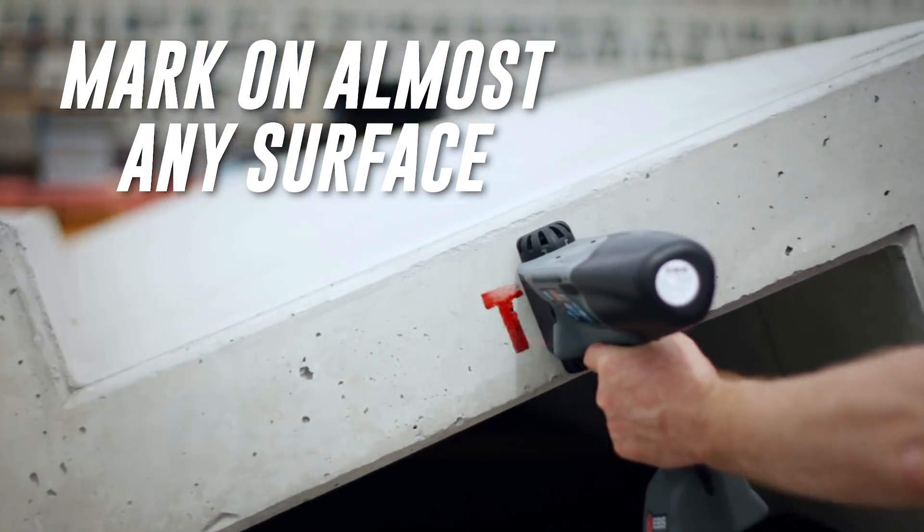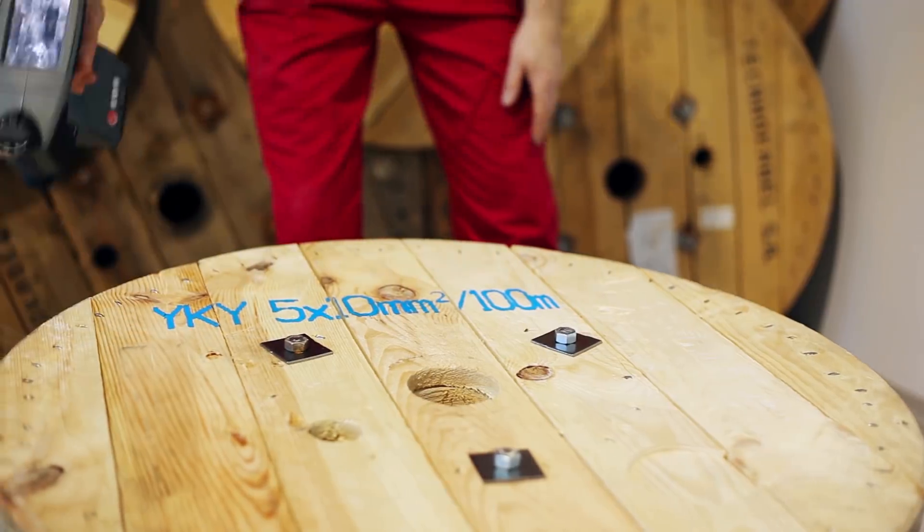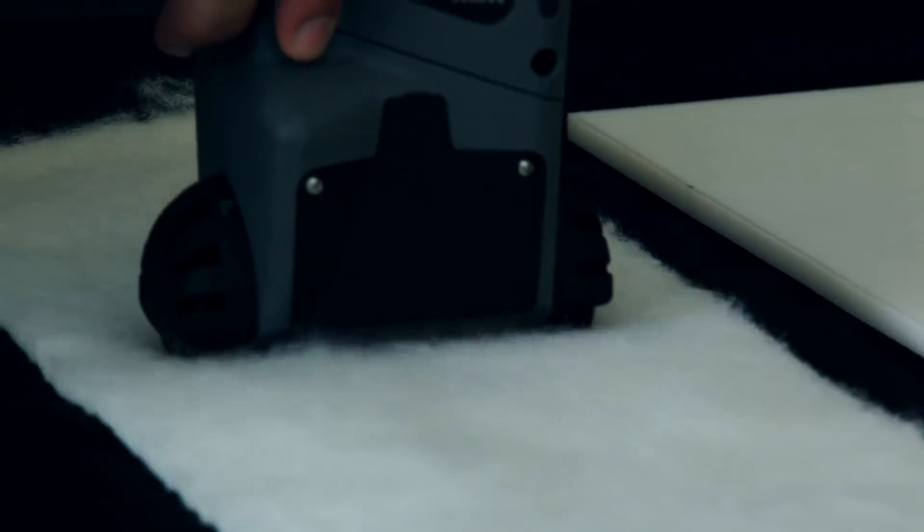Mark on nearly any surface — porous and non-porous substrates — like concrete, metal, plastic, glass, wood, cardboard, and more.